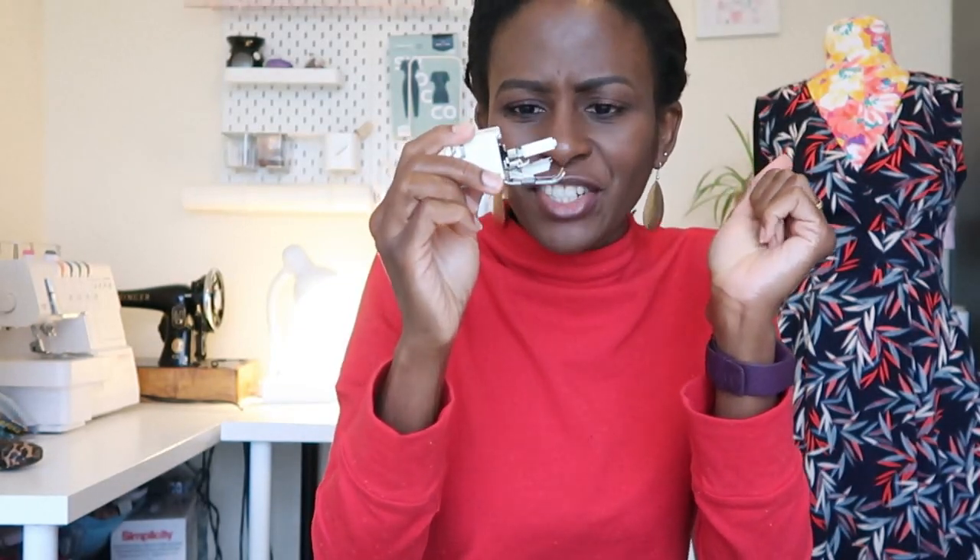The walking foot is also useful for other slinky fabrics — those that are hard to sew without being held together or without being eaten up by the machine. I personally don't mostly use it for knits because I prefer using my overlocker, but others sew first on the sewing machine then finish on the overlocker. If you don't have an overlocker, the walking foot is a great assistant.